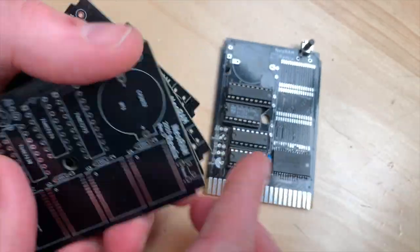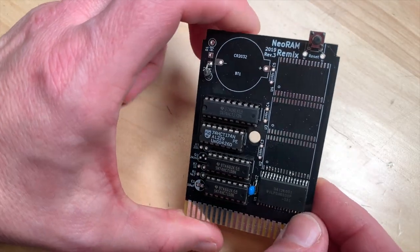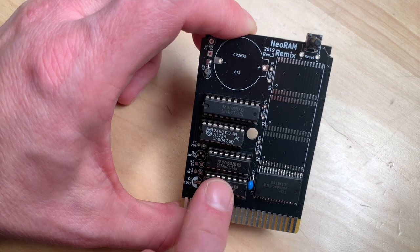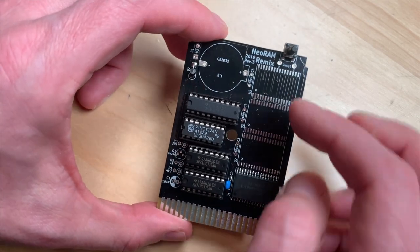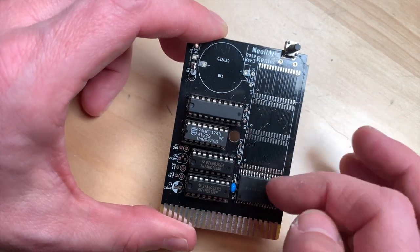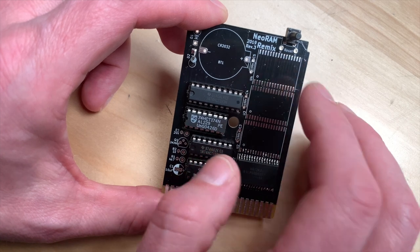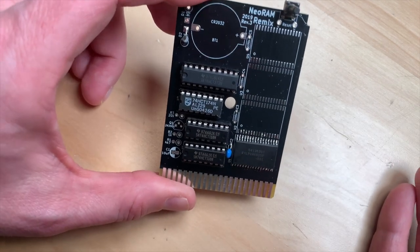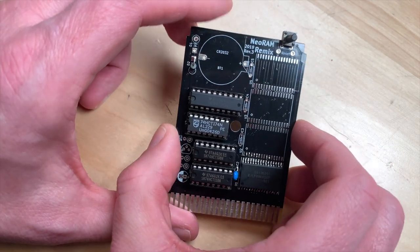I ordered quite a bunch of PCBs - I got 11 of these. The nice thing is that you can either do the very smallest version with 512 kilobytes of RAM and just some LS logic and a reset switch, or you can go full featured and do a 2 megabyte RAM expansion with a battery, which can store all the stuff in memory for an almost indefinite time. You can use NeoDrive, software that can load stuff into this memory and use it as a big disk drive or hard disk almost.